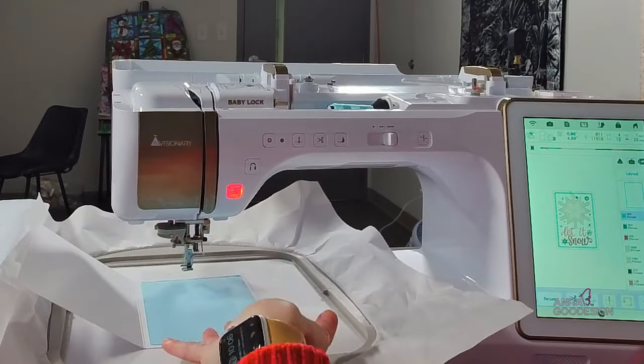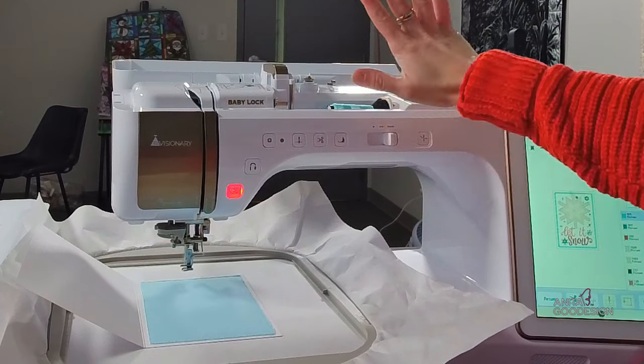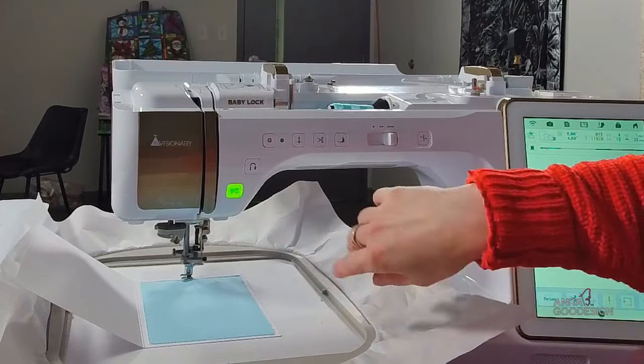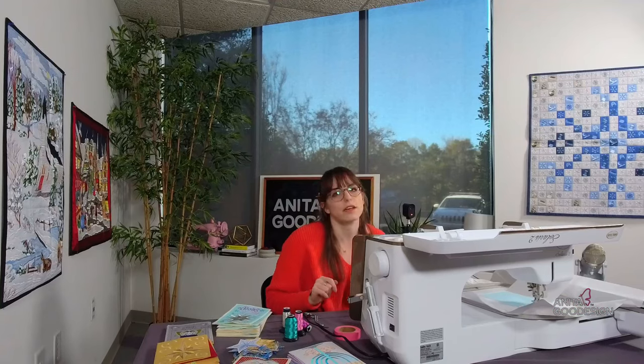The next step after we've tacked our base fabric down is to run the decorative candle wick stitching. I'm going to use a thread that matches my fabric and hit go on that. The step says it'll take about three minutes, so while that runs we'll give you some details about our sale.